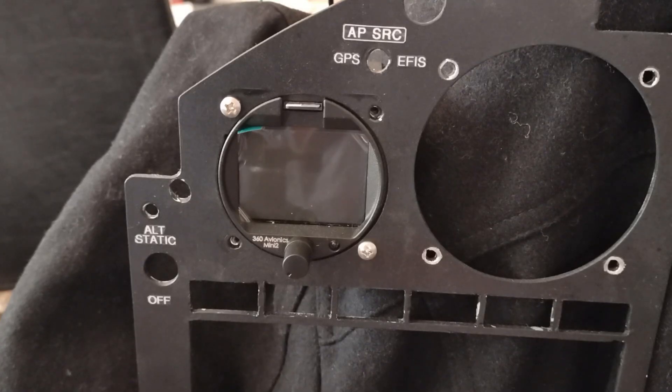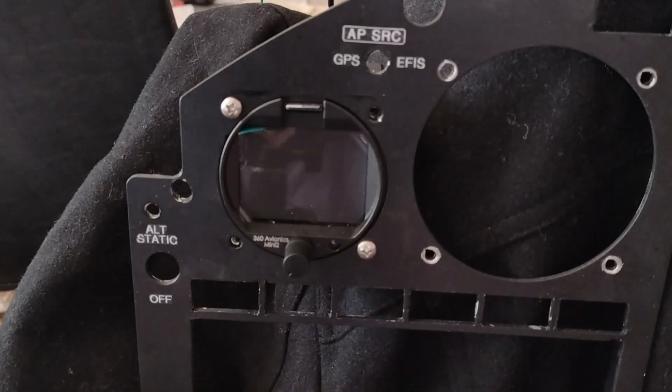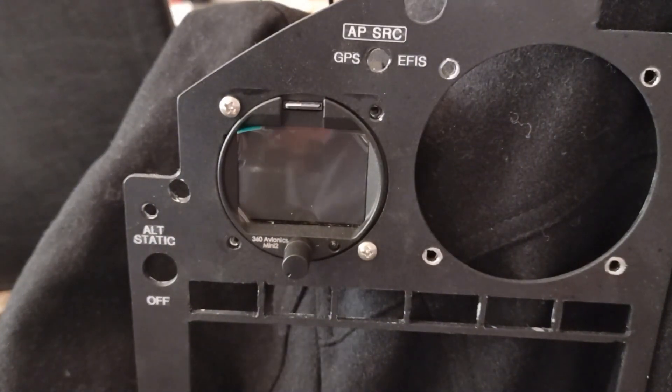I wanted to have a clock timer that served as a clock timer, but then also had an EFIS capability backup. I just recently in the last couple days cut out the two and a quarter to allow this to fit in the original composite panel of the bird, which this aluminum panel overlays.